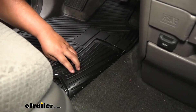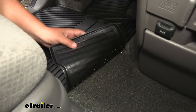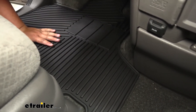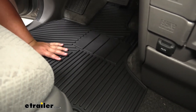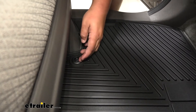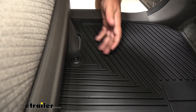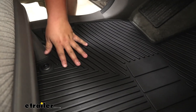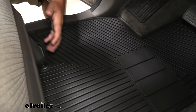Our mats do have these cone-shaped nibs on the bottom. What this does is grip the carpet so you don't have to worry about the mat sliding around when you're getting in or out of your Honda Odyssey. We also have these nice lockdown points that snap into our factory mat lockdowns, so along with the cone-shaped nibs we don't have to worry about our mat moving around.